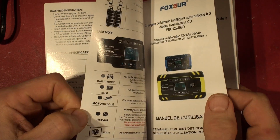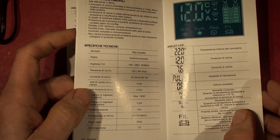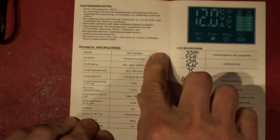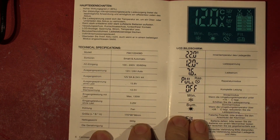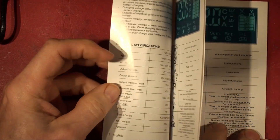So there's all the foreign language sections. It says 'smart automatic' but doesn't tell you a lot, does it really?